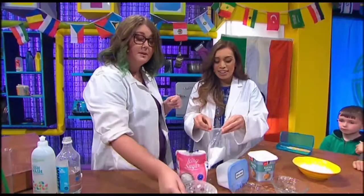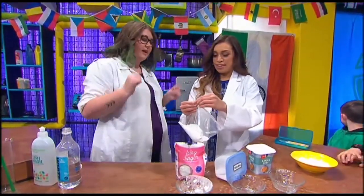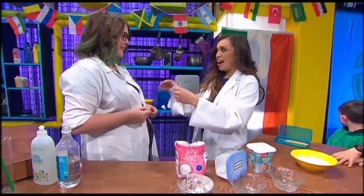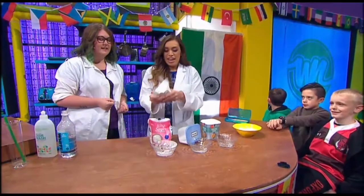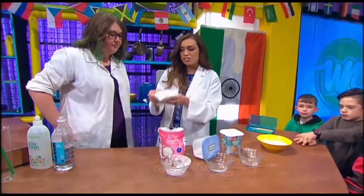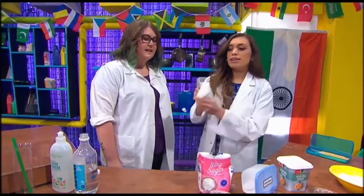Icing sugar — seven tablespoons of that — to make it nice and sweet, otherwise it'll be a wee bit sour. Then we close the bag and shake it up. All these ingredients you'd probably find in your own pantry at home. Any technique, or just shake? Just shake it all up.